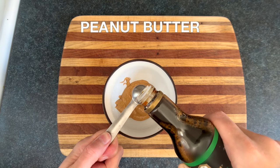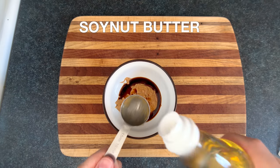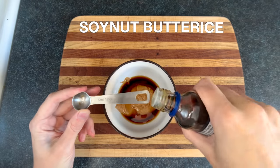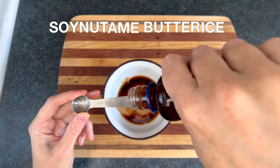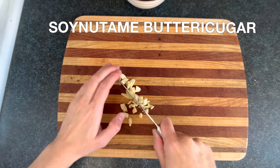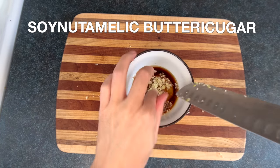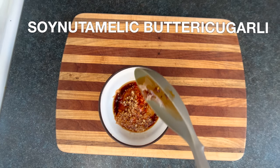Now add one teaspoon of liquid soybeans, turning this peanut butter into soy nut butter. Then add a half tablespoon of rice vinegar — soy nut butter rice. Then a half to one full teaspoon of sesame oil — soy nut me butter rice. Then a half teaspoon of sugar — soy nut me butter rice sugar. Then two chopped cloves of garlic — soy nut me lick butter rice sugar. Then a teaspoon of liquid chilies — soy nut me lick butter rice sugar-ly.